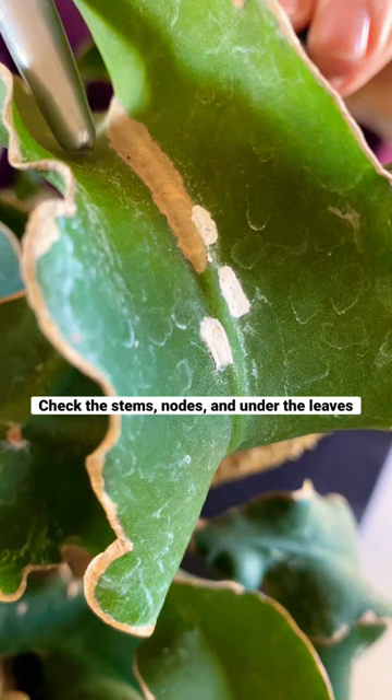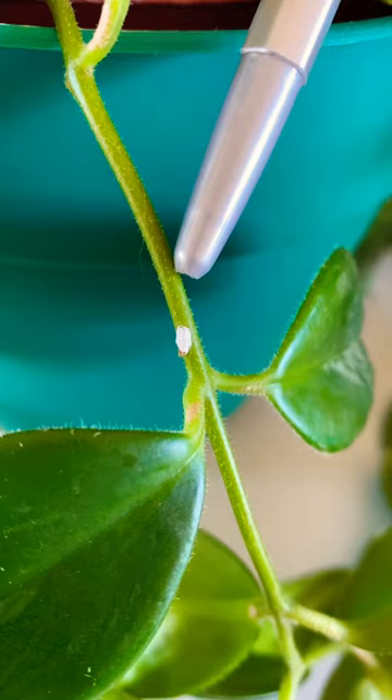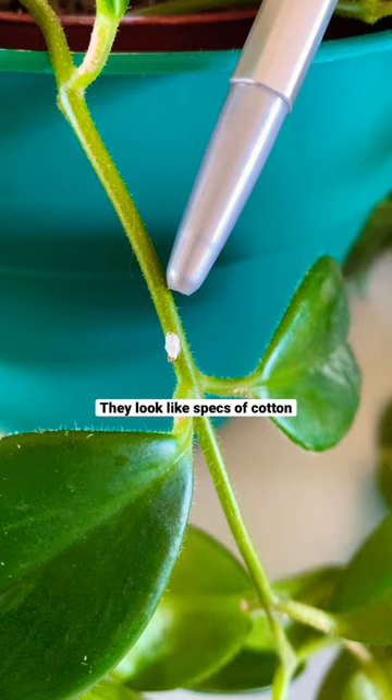This is my curly locks and it's underneath here. Here's a cottony speck of mealybug on my lipstick plant. They multiply like crazy. There is a video coming up on how to control them, and there's a blog post down below with lots more information.